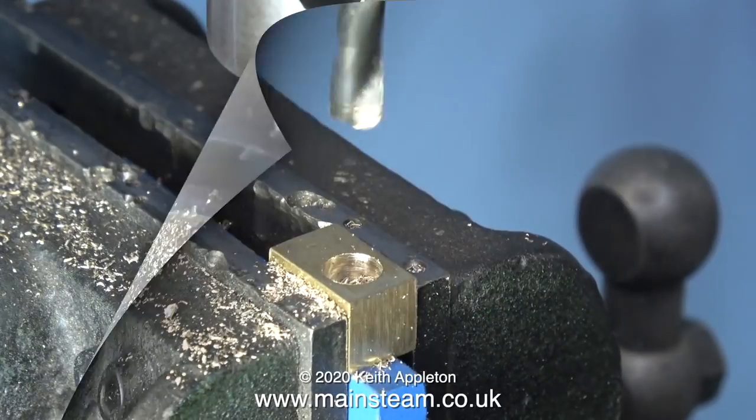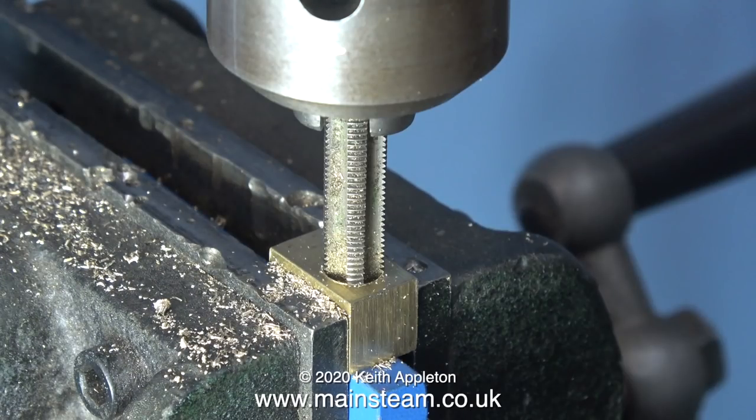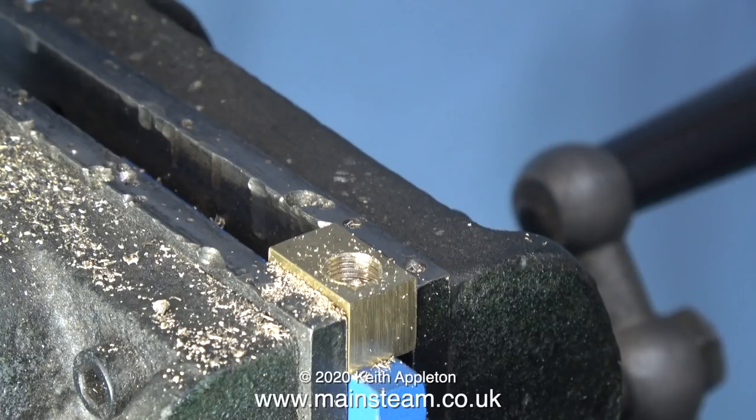I'm threading the hole 5/16ths by 32 threads per inch. This is a plug tap and goes right to the bottom of the drilled hole. This is where the whistle will fit.